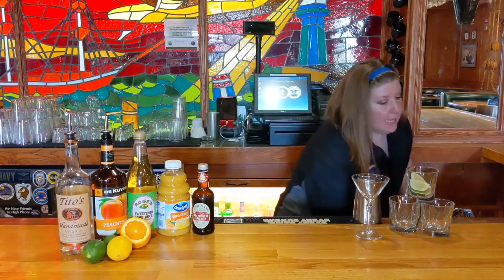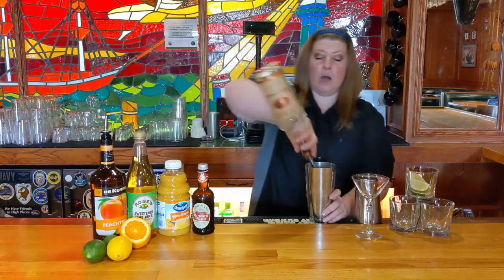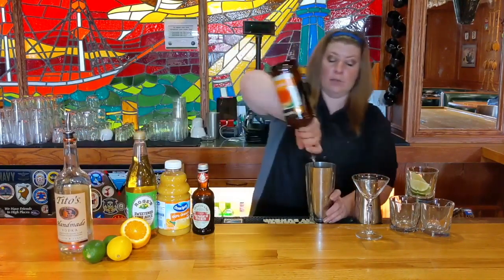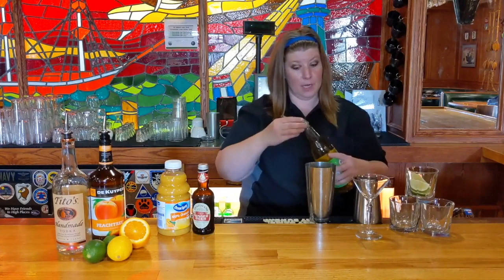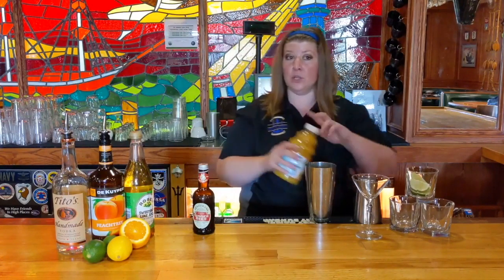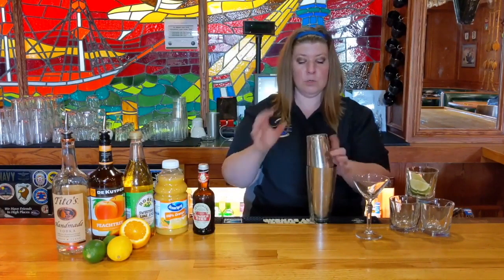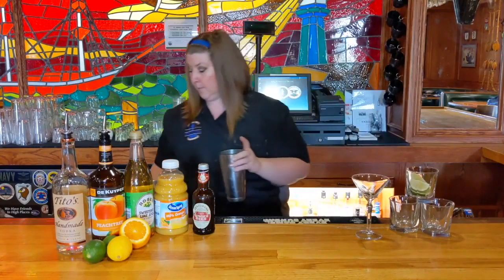This drink is called a Mandarin Martini. You're going to take a healthy shaker full of ice, do about one and a half to two ounces of vodka, one ounce of peach schnapps, a splash of Rose's lime juice. I do not recommend using fresh lime, although you can — Rose's lime has a very specific flavor that's going to give a little bit of tartness to the beverage. Then add about a one-ounce splash of orange juice. Put the lid on and give it a healthy shake. You want the flavors to mingle, and you also want to make sure you're chilling the beverage so you have a tasty, frothy drink.